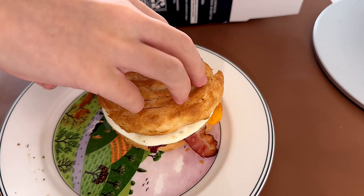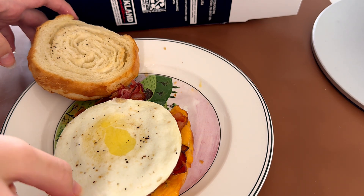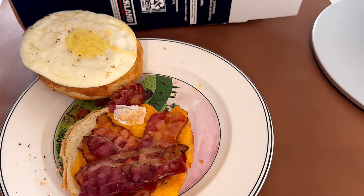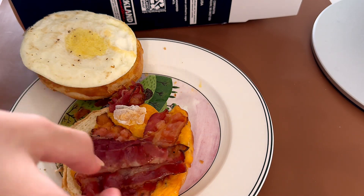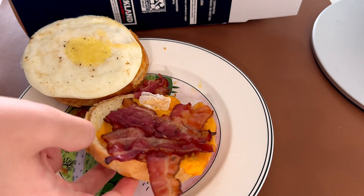I'm going to open this for you. And that's the egg — it's pretty hard to be honest. And that's the bacon. It's not even, but whatever, it'll be fine. And underneath that's the cheese.